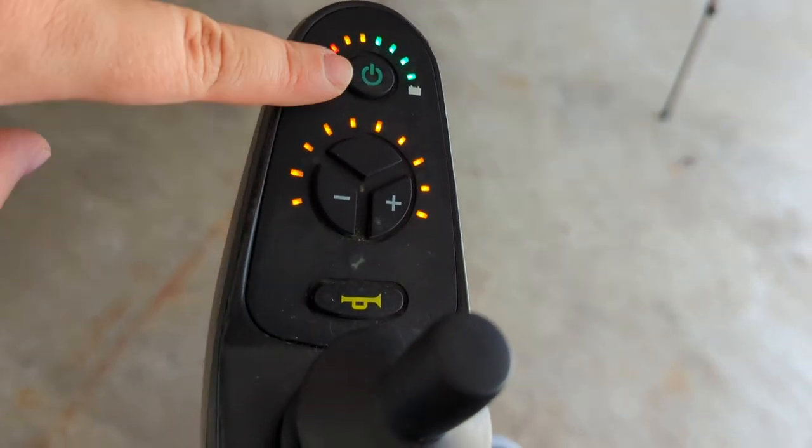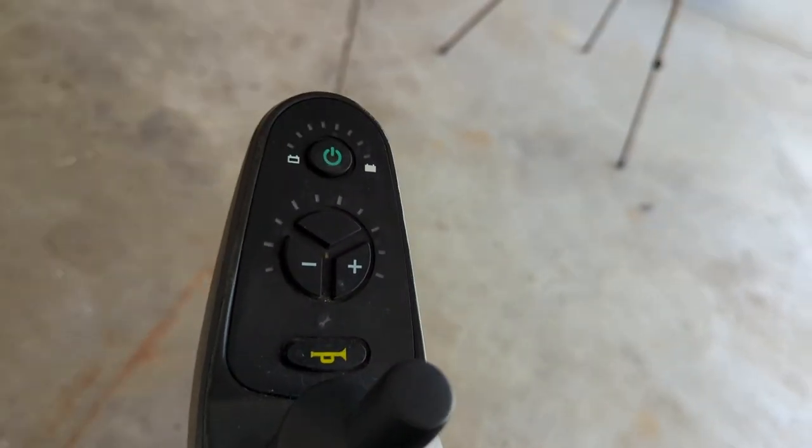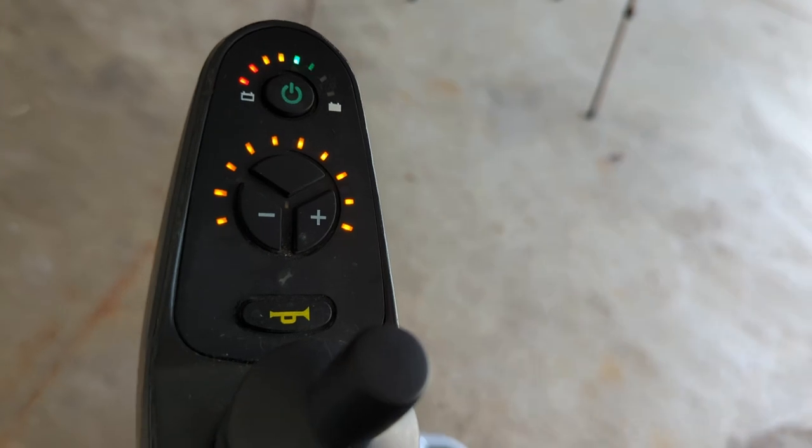Pretty pathetic, honestly. And then this power button — now it's off. And now it's back on again.